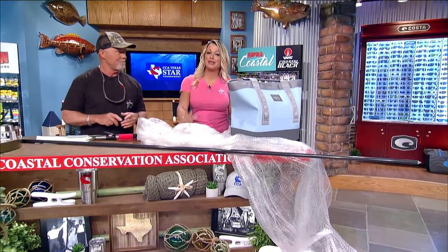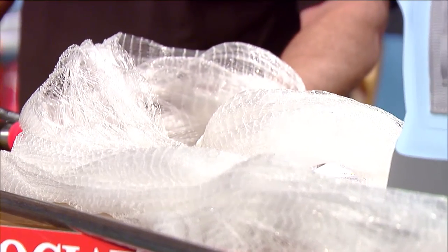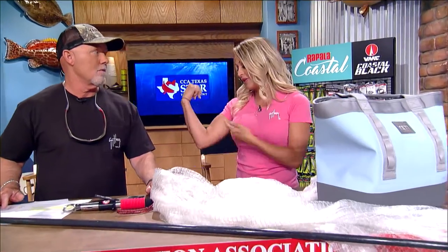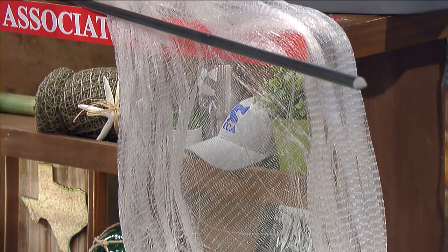The Calusa cast net is one of my favorite products. I like to keep two on the boat — a 10-foot and a 12-foot — for when we go bait fishing. It's the perfect weight at one-and-a-half pounds per foot, so it's not too light that it takes forever to sink and the bait gets away, but not so heavy that you're exhausted after throwing it a couple of times. They're made out of high-quality co-polymer mono, which makes them very soft and easy to throw.